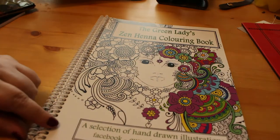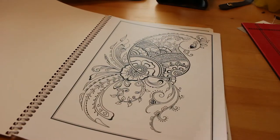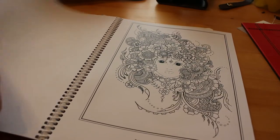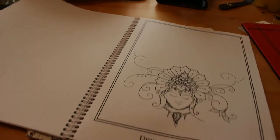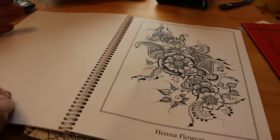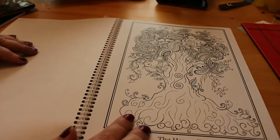The next one is the Green Ladies Zen Henna colouring book, and these again have really nice titles — there's a cat, henna's hair, cat moon. At the back you've got 'draw your dreams' where you've got somebody dreaming and you can put whatever you want in there — that's the only page in these four books where you actually have to draw anything. There's also henna flowers and the henna tree, which I really love.